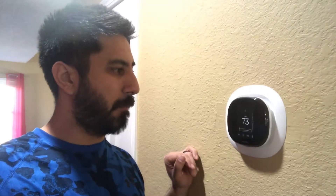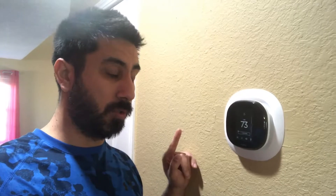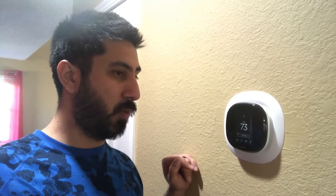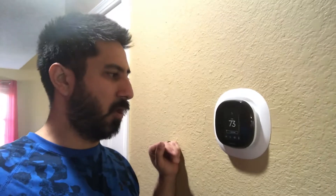All right, so we have the new device installed — took about 10, 15 minutes. Had to register it, had to go into my account, delete the old Ecobee, set up the new one, turn on everything with Alexa, go into the Alexa app, and then just make sure that this one's actually linked and delete that other one. Didn't take long at all.